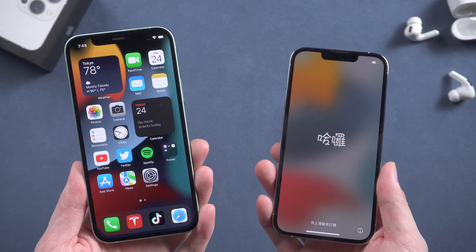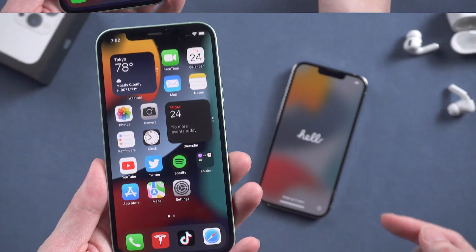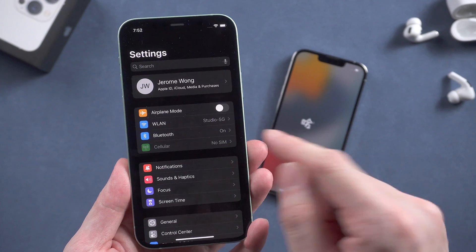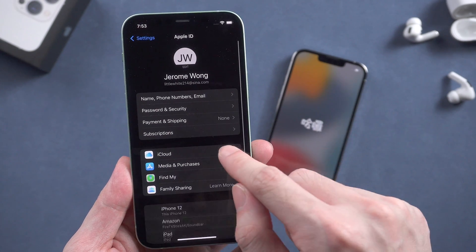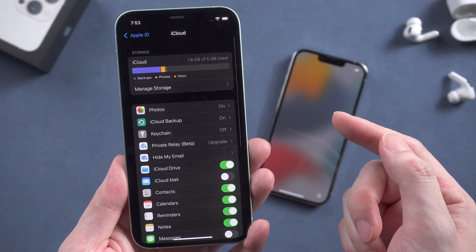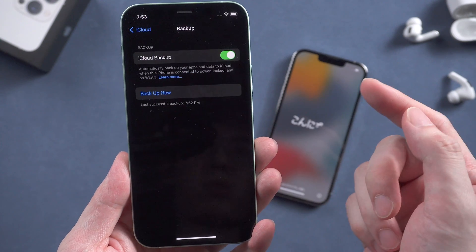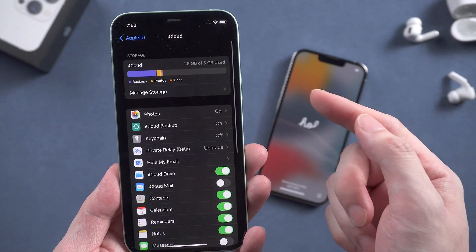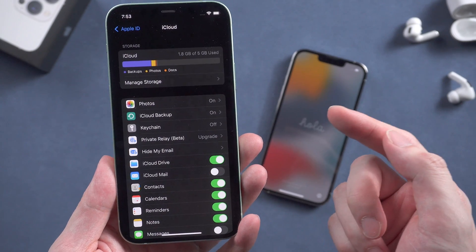Just follow the steps in this video and you'll make it. You can use iCloud to restore your iPhone. Go to the settings on your old iPhone and tap the iCloud section. Check if your iCloud backup is updated. If you want to restore your iPhone 13 from iCloud this way, just make sure you have enough iCloud space to back up your iPhone.